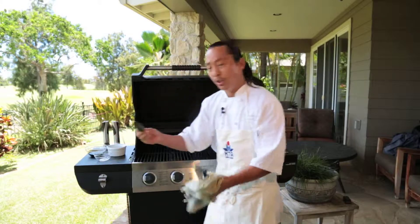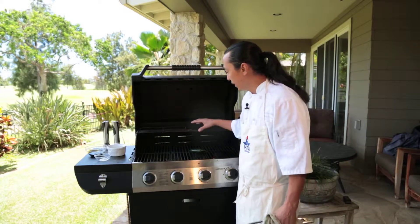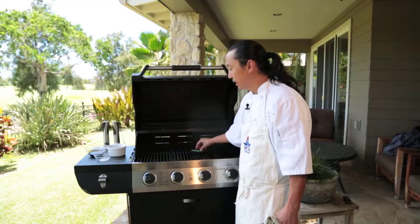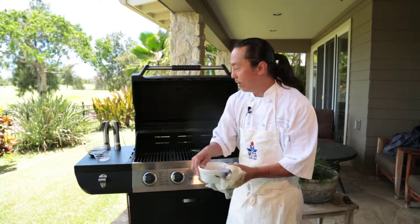We get these jalapeños and we char them on the grill — it's going to take a while. If you don't have a grill, you can do this in the oven or on the stove. After we char them, we cool them down, chop them up, and mix with some fresh ground coffee — or you can buy coffee already ground.